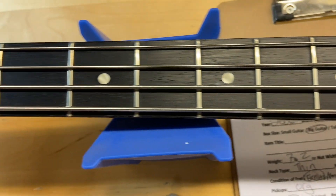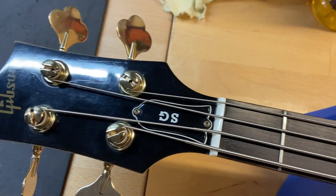The frets are perfect — there is no wear on the frets. Front of the headstock looks good, just general wear.